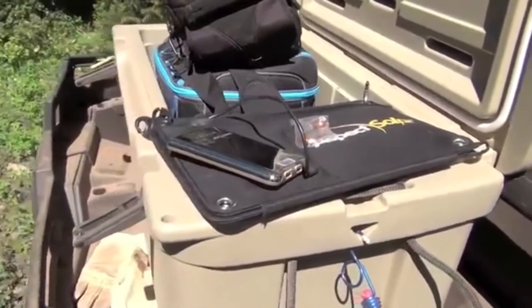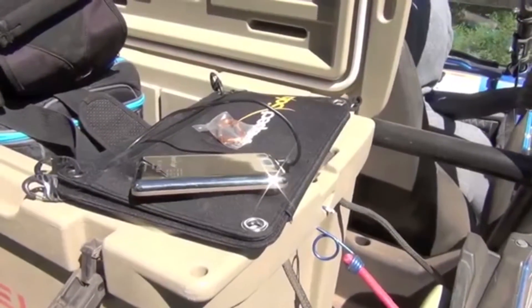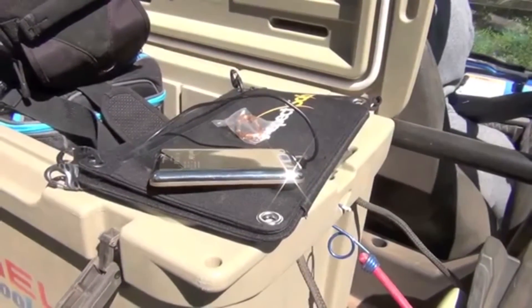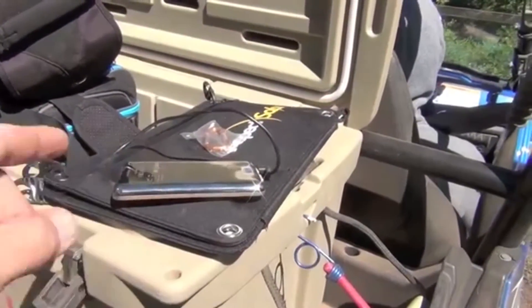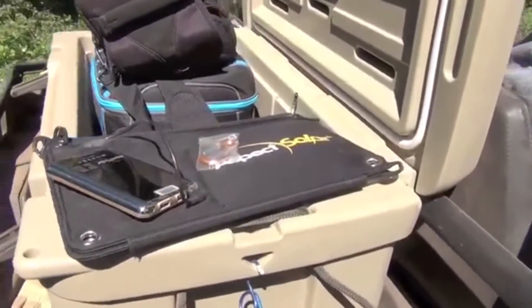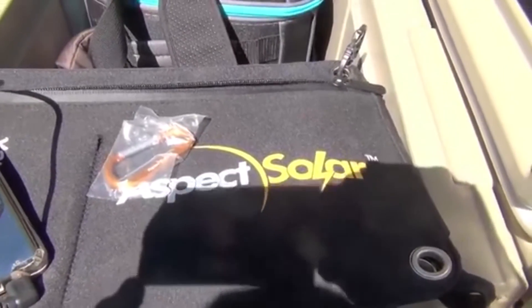You could charge an iPad, iPod, or anything you want with it. It's a great device — great for a 72-hour kit, great to take in the mountains. Highly recommend it. I've used others by other well-known brands and I'm honestly a little happier with this one because of the completeness of the package, all the options it gives you, and this great battery pack that comes with it.